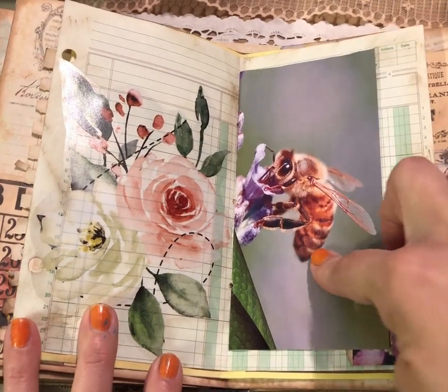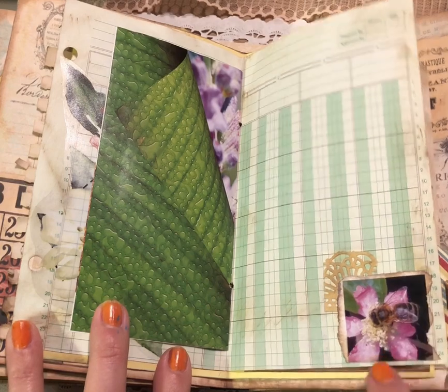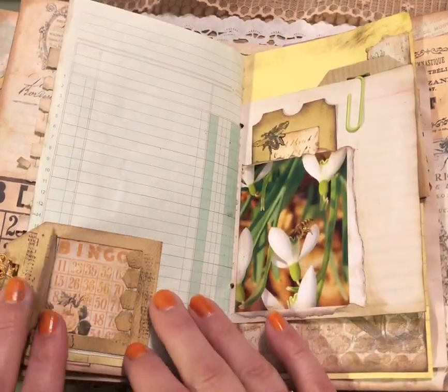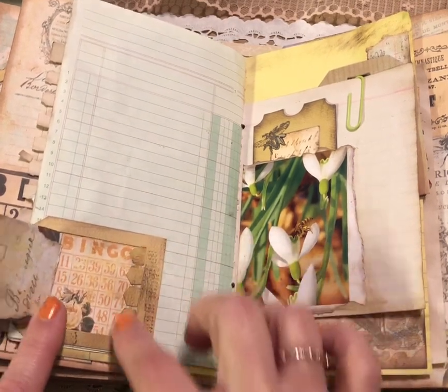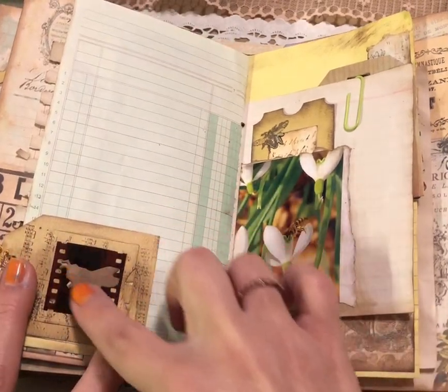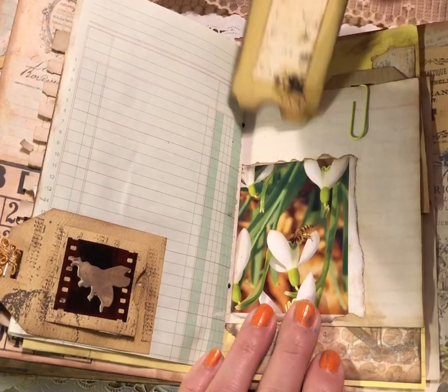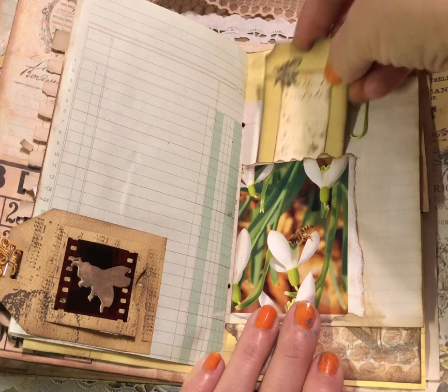Another image from the beekeeping book, and some more images from the beekeeping book with some lace die cuts. Here's another one of those interactive little tags that you open up — it has some images and little honeycombs from the kit. There's a piece of that negative and a fun bee die cut. This is a little pocket that has a fun ticket in there with some beautiful images from the kit.